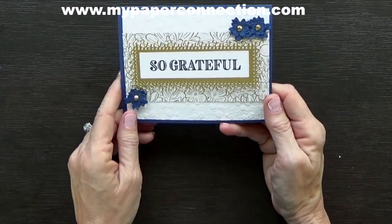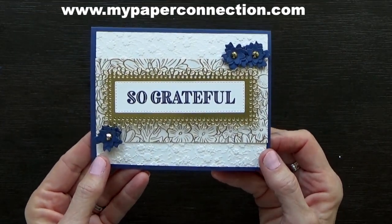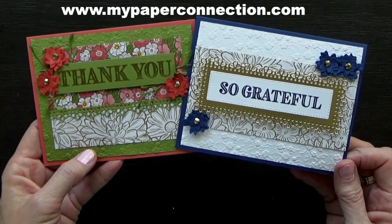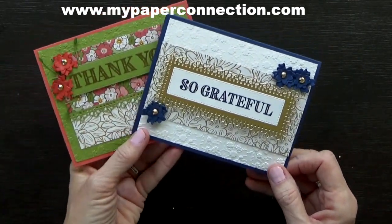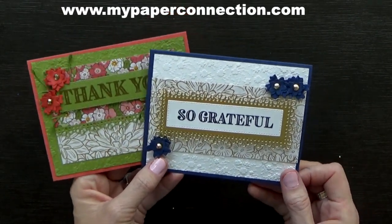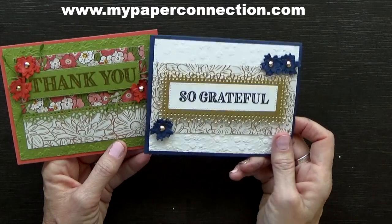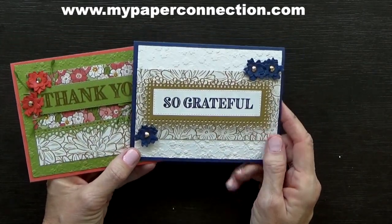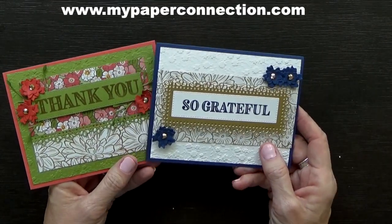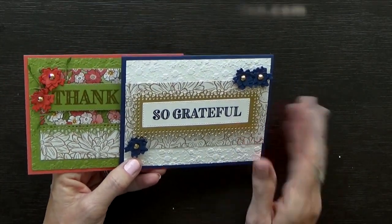Ta-da! Not too bad considering I didn't have a prototype in front of me — isn't that pretty? I love that navy and gold together. Both of these cards are just gorgeous. I love the papers, the colors, everything about it. I have a fun fold I'll be doing on Saturday and I can't wait for you to see it. Thank you for dropping by and watching. If you haven't already subscribed, please hit the subscribe button and ring the bell so you'll get notified when my other videos come out. If you don't have a Stampin' Up demonstrator and would like a catalog, please let me know — I would love to have you as a customer or on my team. Check out my blog and have a great day, y'all.